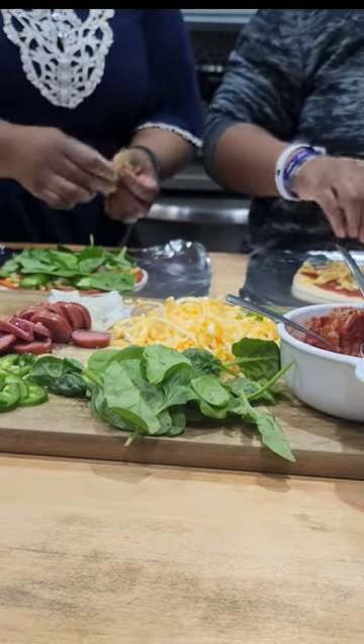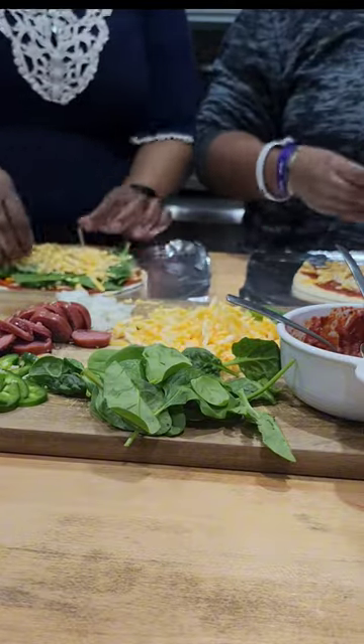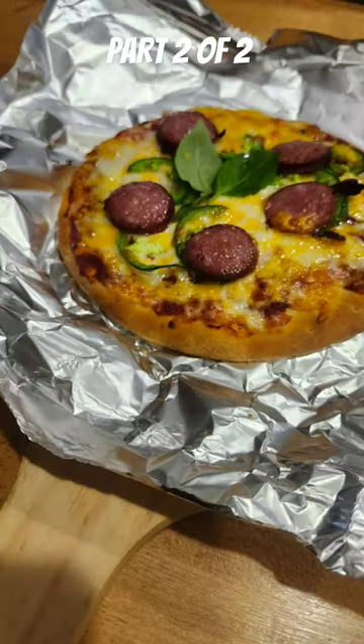Add some fresh basil, a little more cheese, and put that in the oven at 450 degrees for four minutes. We were happy with our pantry pizza.